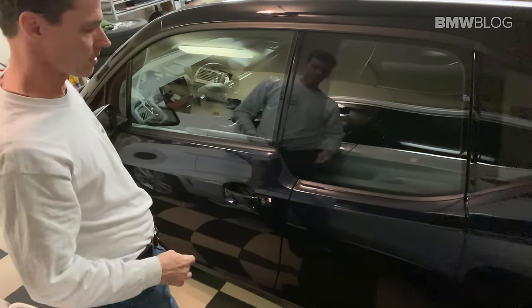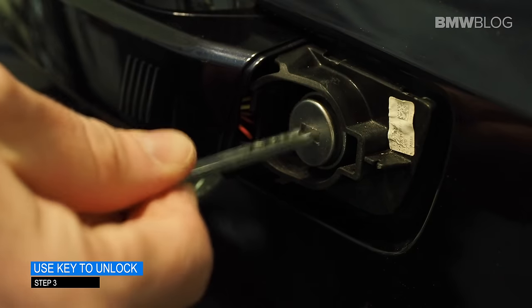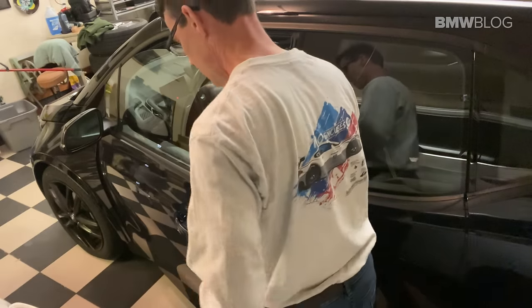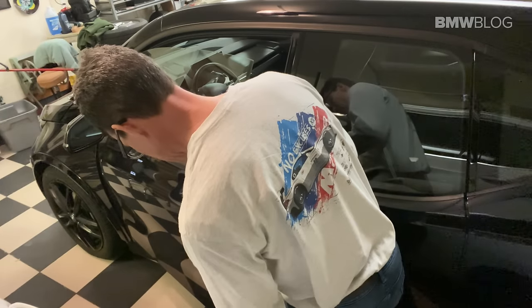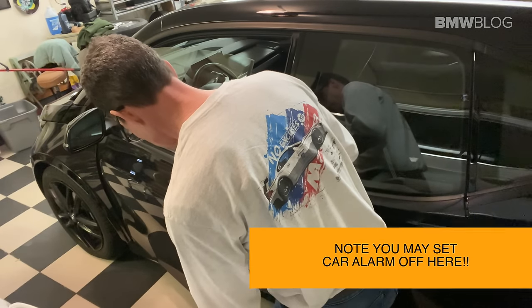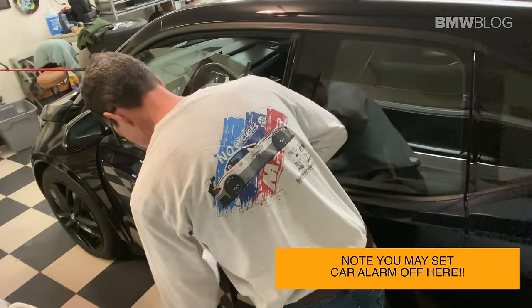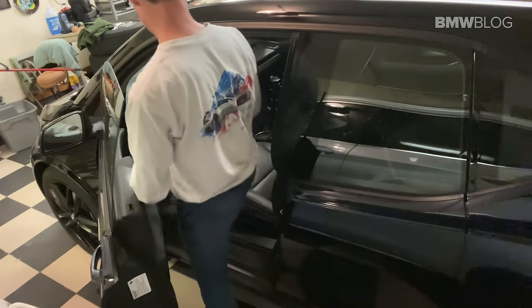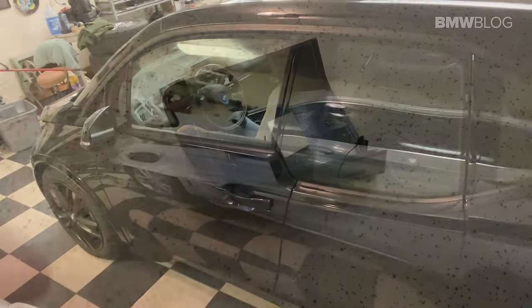Once you have that cap popped off, then you can put your car key in the locking mechanism and open the door. And that's with a completely dead key fob. Make sure you don't lose this piece. Note at this point you may accidentally set the car alarm off, in which case you really need to hurry up and get the key fob in the right position by the steering column so you can start the car and turn the alarm off.